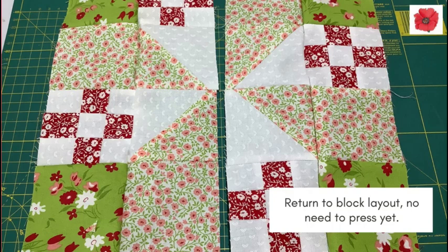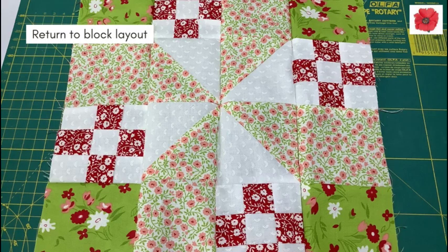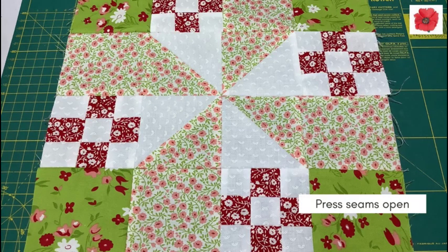Return to the block layout — again no need to press yet. Pin matching seams and sew with a quarter inch seam. Return to the block layout and press your seams open.